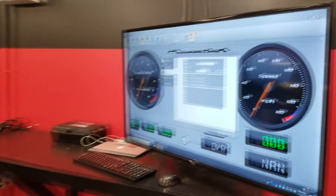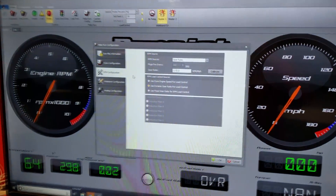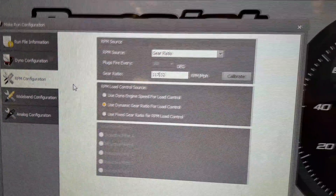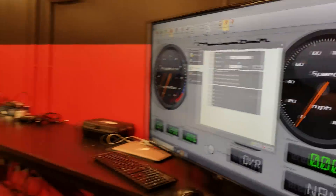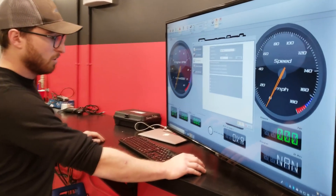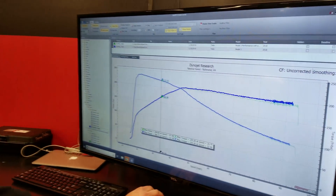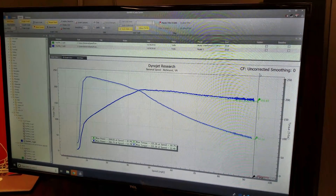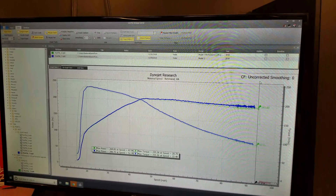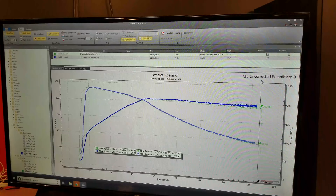This is what we use to calculate based on the final drive. That's the number we came up with: 17.32, which is how that torque number was calculated. The horsepower number we have zero control over — it is what the dyno reads. We ran it uncorrected, obviously conditions in the dyno room don't really affect the performance of this vehicle, so you get an uncorrected number. This is the chill mode number.